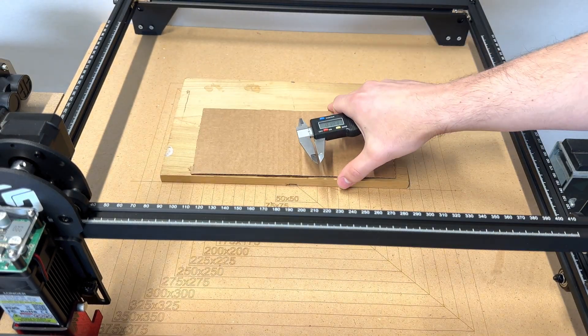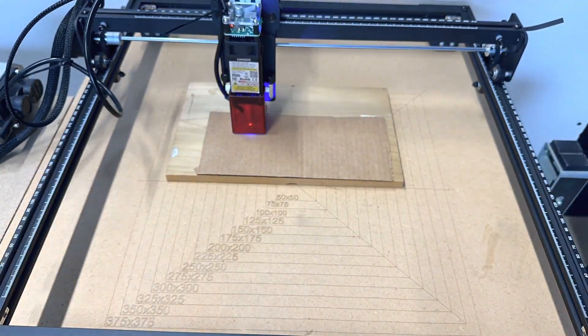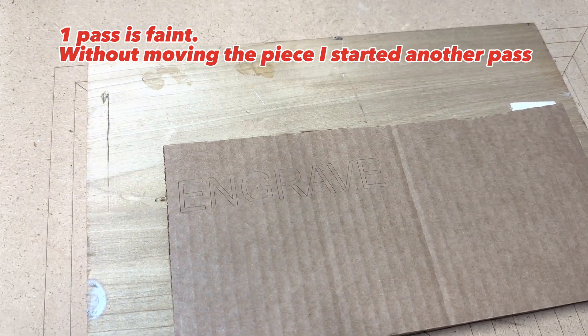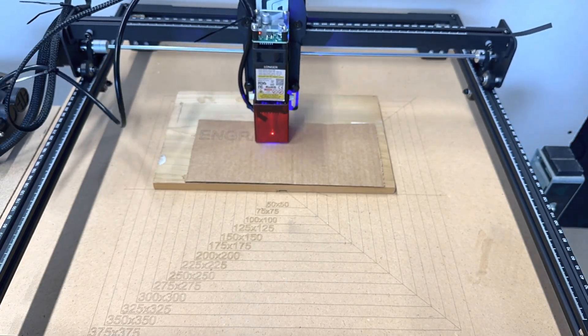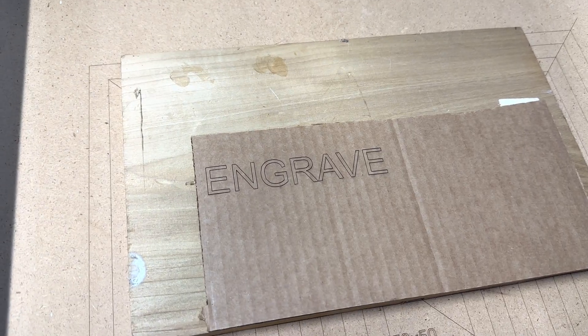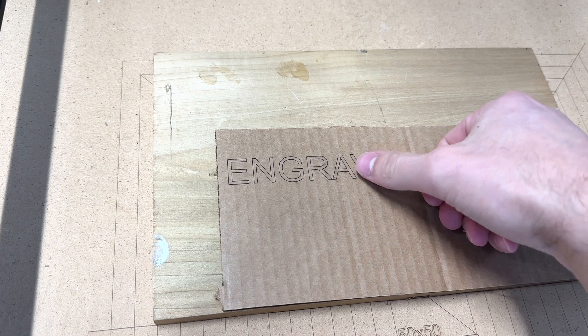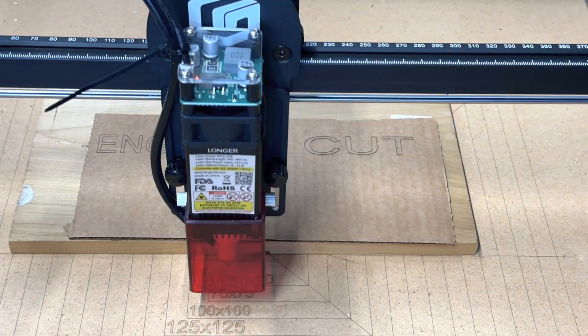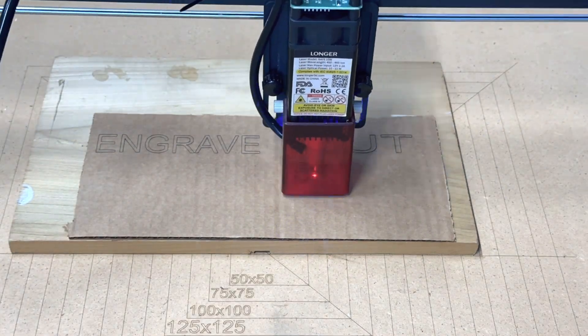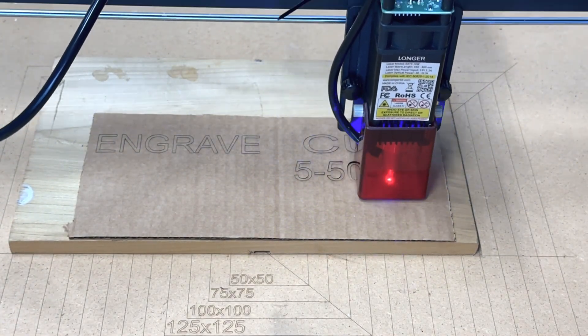On the first run with this cardboard, I used the same settings as I did with the plywood, but when I upped it to three passes it turned out a lot nicer. And to cut through this cardboard, I did five passes at 50 millimeters a second at 100% power.